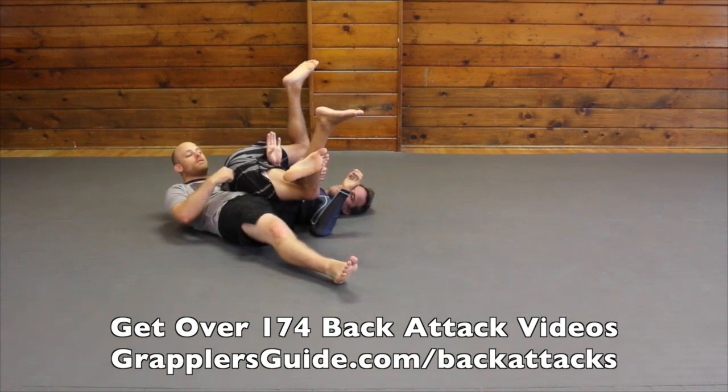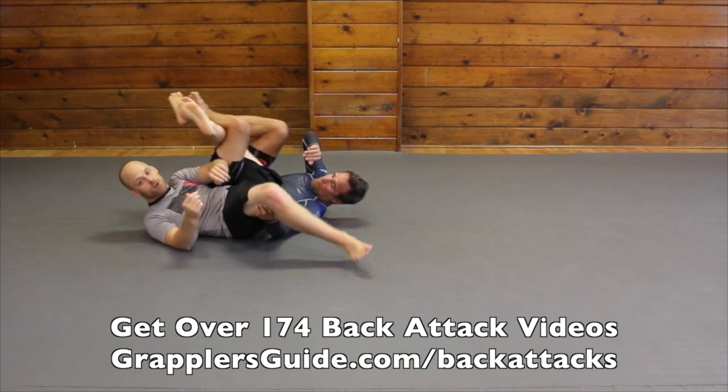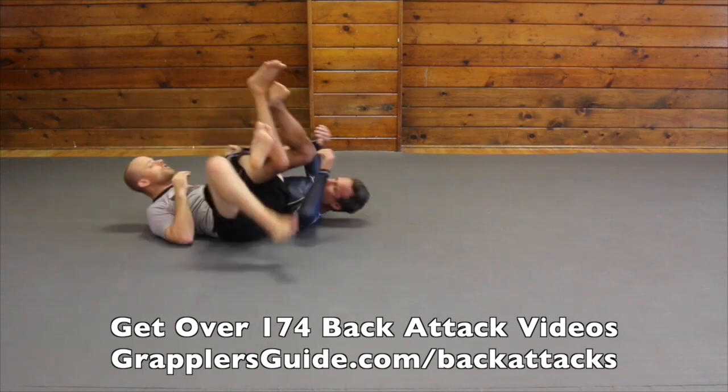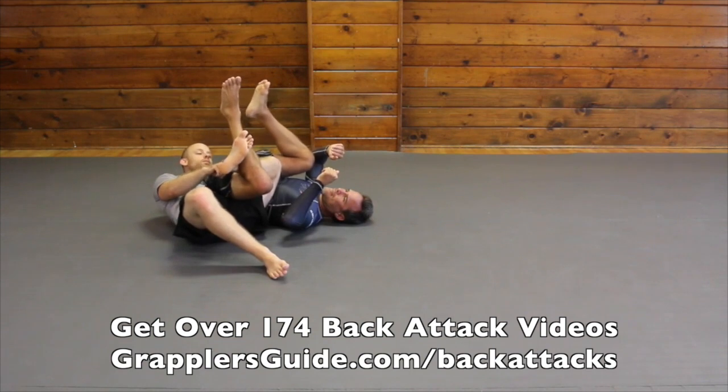I also want his hips on top of me. I never want the hook deep and I never want his hips off of me. If his hips are off of me he's gonna counter the position. So I want him on me and I want my hook to be a little bit more shallow.